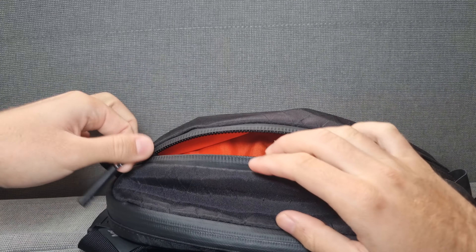Coming to the back pocket, which has a reversed zip. There is no AquaGuard on this one, but water won't get in because it's close to you. It's a very flat pocket to put some ID or passport items, with an orange interior the same way. If you close it correctly and position it right, no one will notice there is a pocket there.